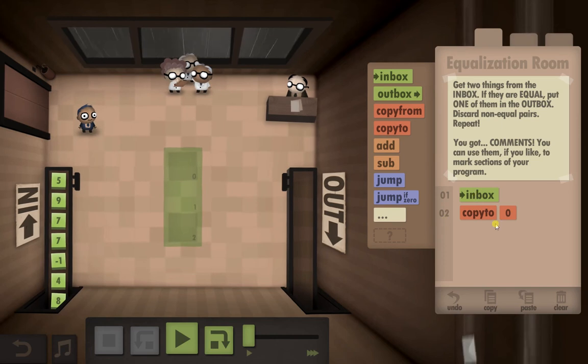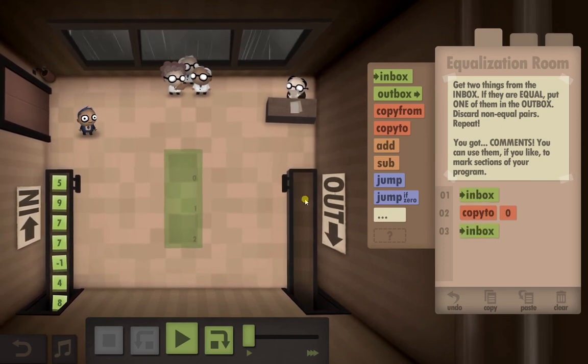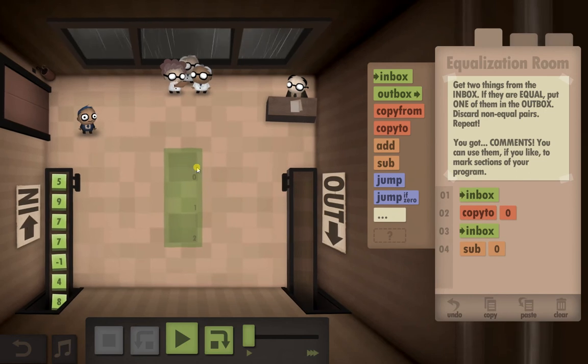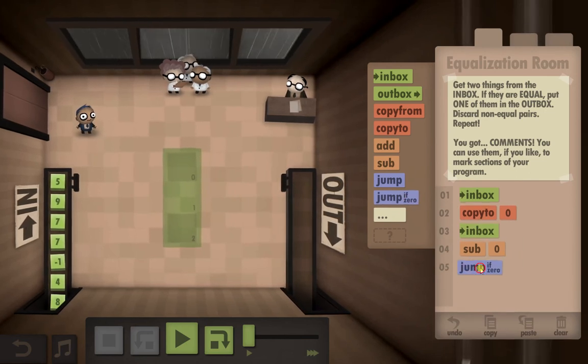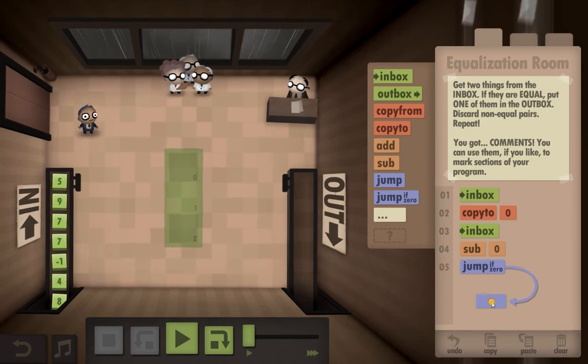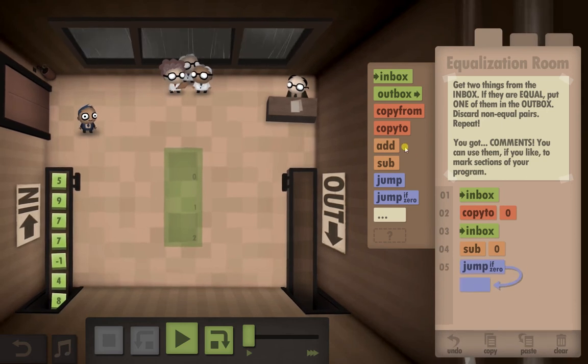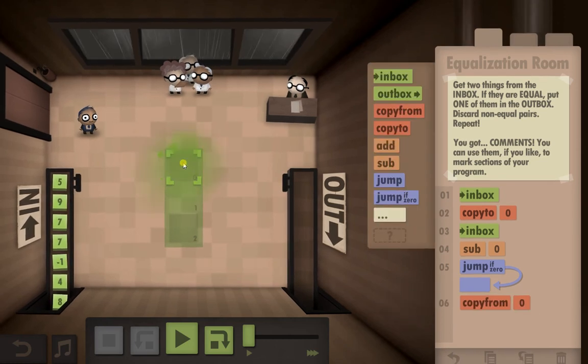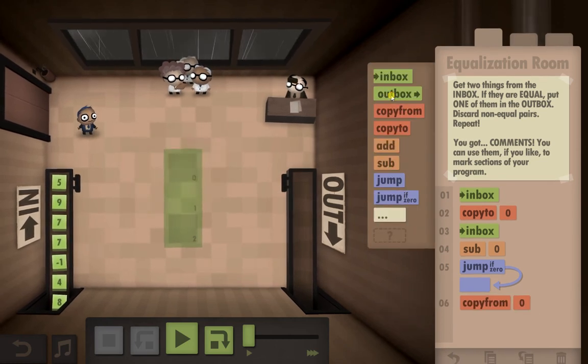So, take it from the inbox, we'll copy it to zero. We'll go to the inbox and get the second number. Then we are going to subtract them from each other. If it's zero, we're going to jump downwards, then copy from zero because that's the original number and we will outbox that.